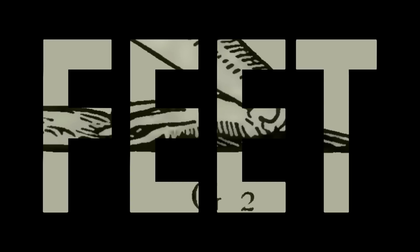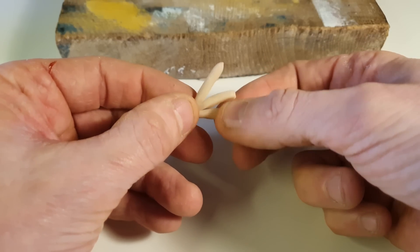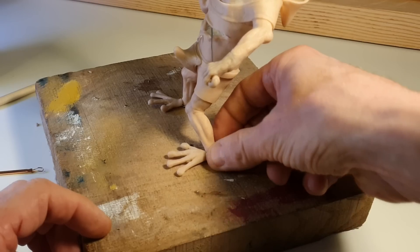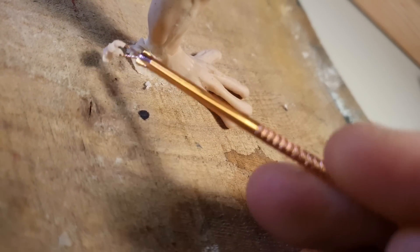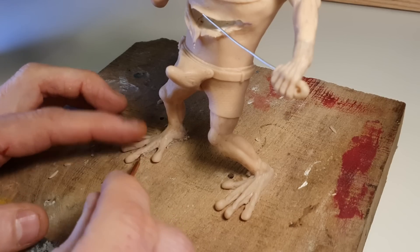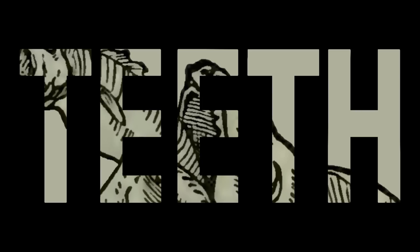For his feet, I'll take a lump of clay and cut him some toes, which I will then squiggle out into long, noodley appendages. Once I've shaped up the rest of his feet, I will add some webbing in between his toes, before turning my attention to his gnarly little teeth.